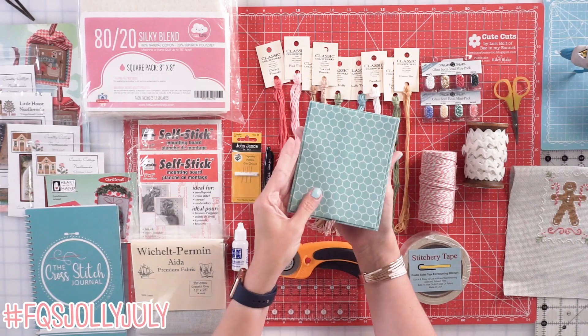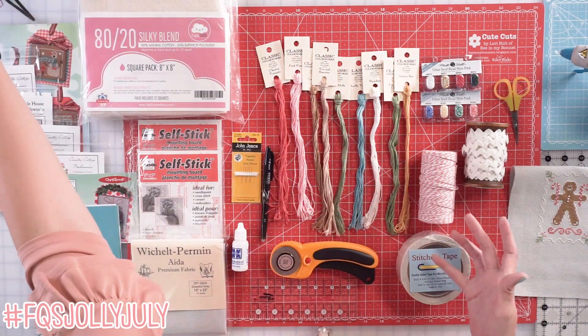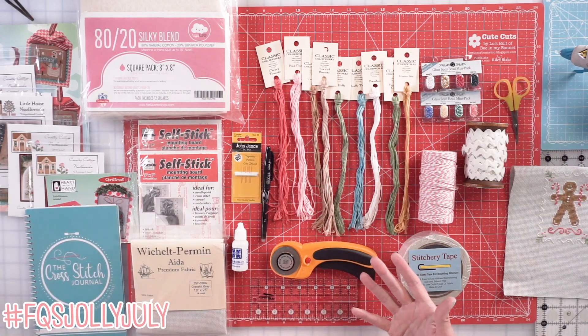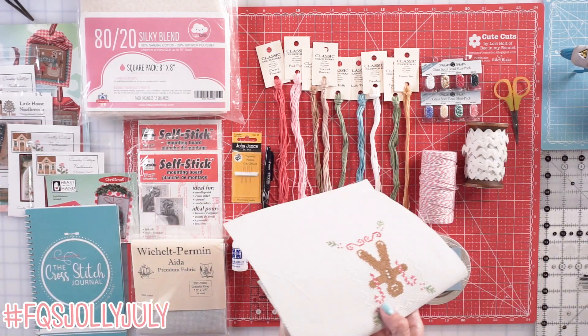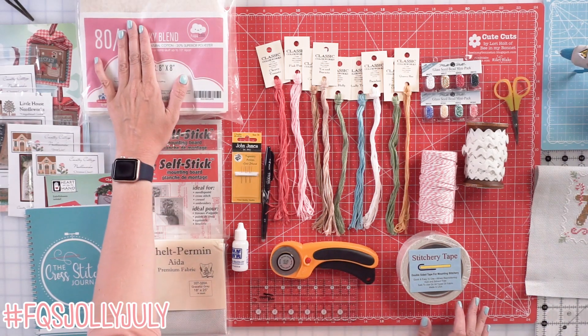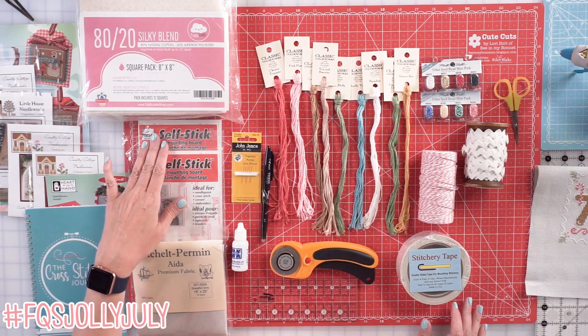We've got the front and the back — I just needed two finishing fabrics. And Friday, we're gonna be finishing the Gingerbread Man. What I'm gonna need is some batting and some sticky board.